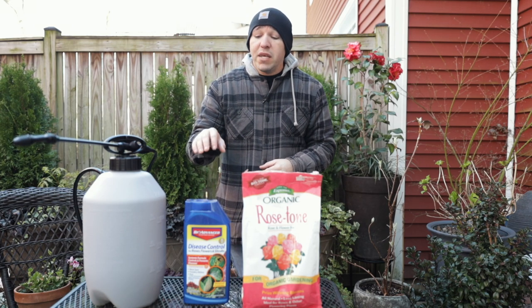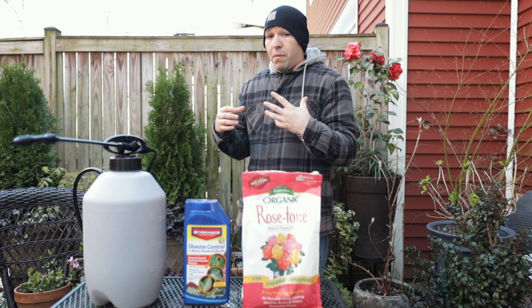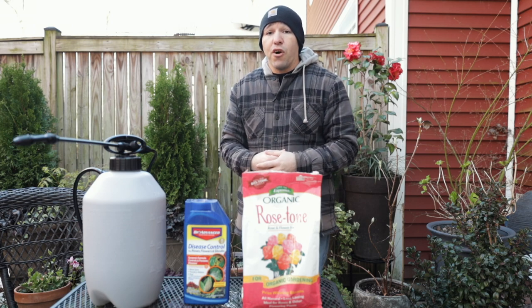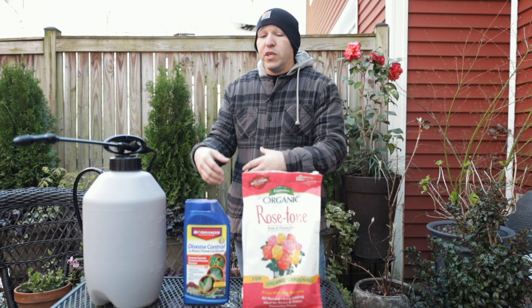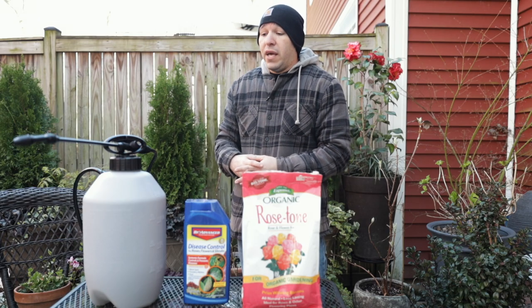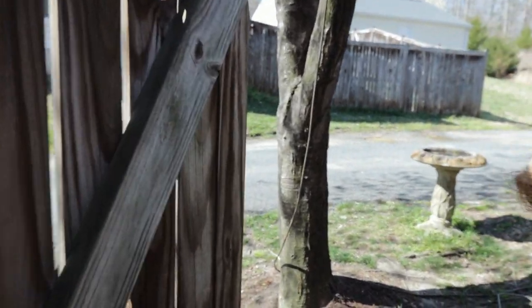Before we get going in the garden, one more thing about the disease control: another reason we spray at night is because the warm weather is coming up and there are a lot of pollinators starting to make their way into the garden. We want to spray at night so it dries up overnight and they won't be harmed the following morning. That way they'll be happy!